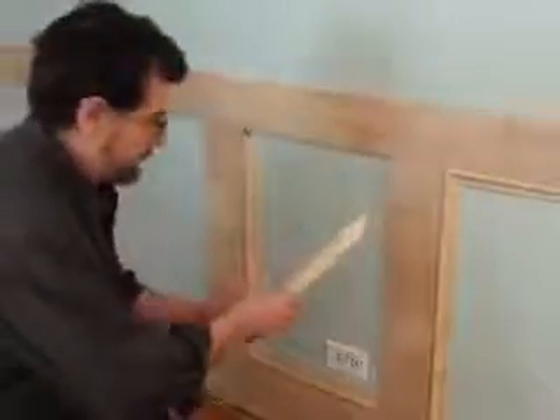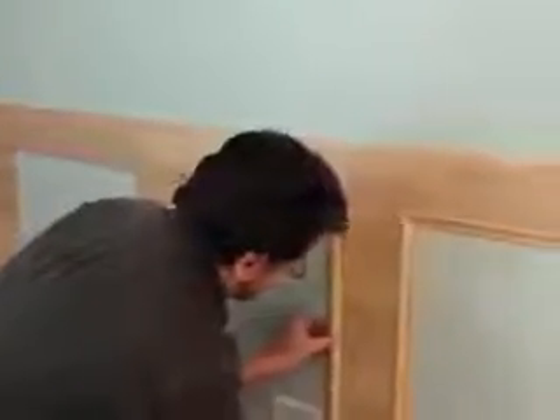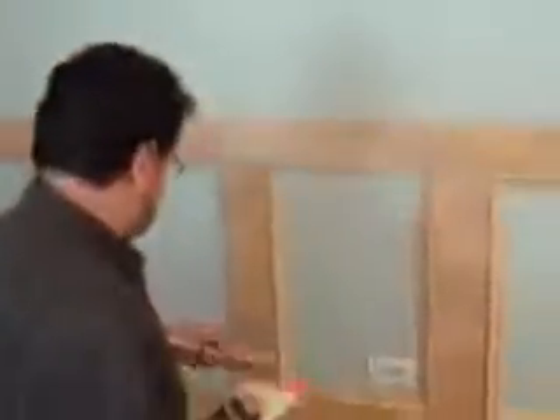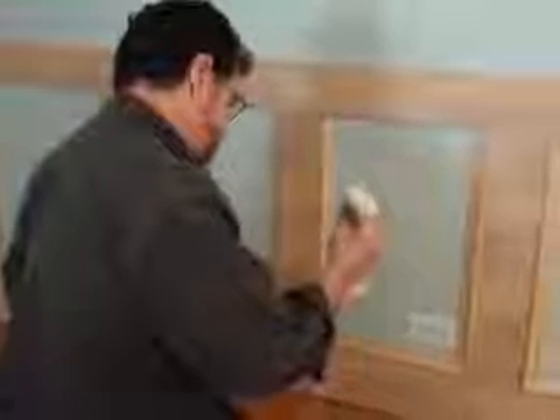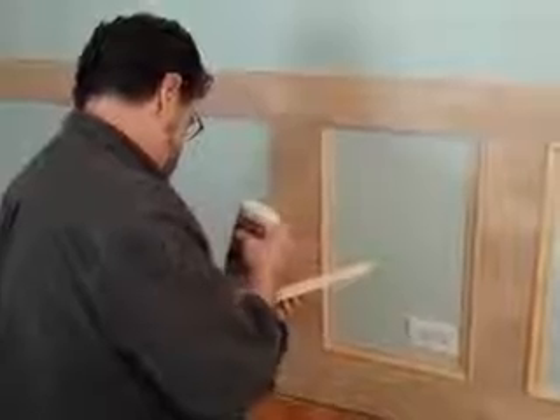That birch plywood has some pretty lines in it, that's for sure. If I could, I'd just stain it — that would look awesome. But my choice is painting it. I've looked online at wainscoting and you just don't see recess panels. This is something different versus raised panels.